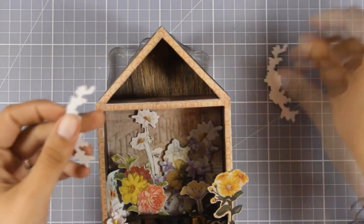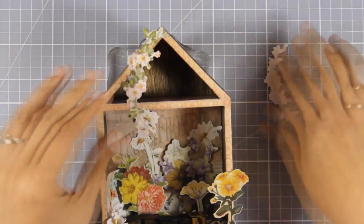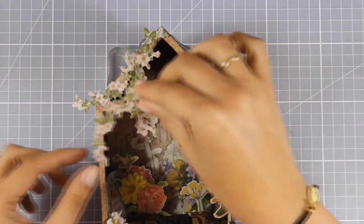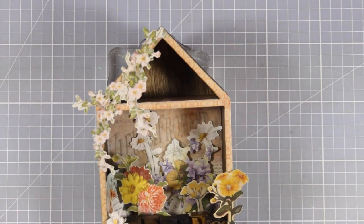Now that the bottom of the house is pretty much finished I'm going to work a little bit on the roof. For that I'm again going to combine some of the cutouts from the same set as the rest of the flowers.